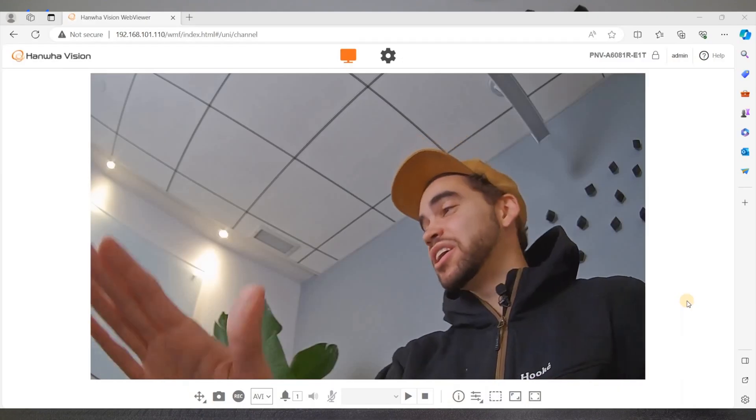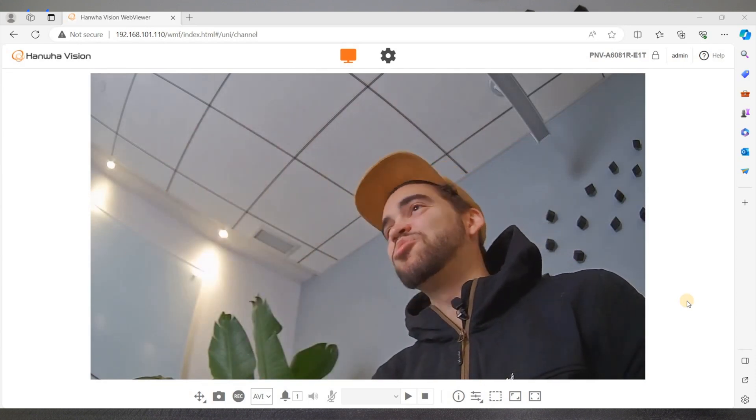The camera is plugged in, it's working — as you can see I'm talking on the screen, everything is moving very nicely. So how do you reset the password from there? First off, your camera needs to be powered, so you need to be plugged in for it to work, and with ANWA cameras, you need to physically reset the camera.